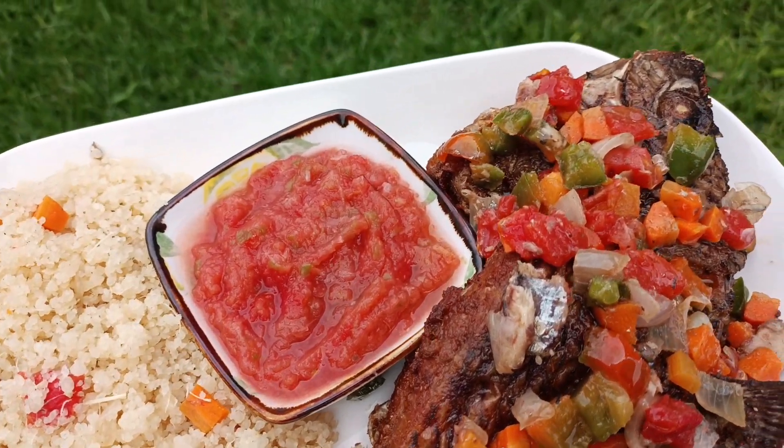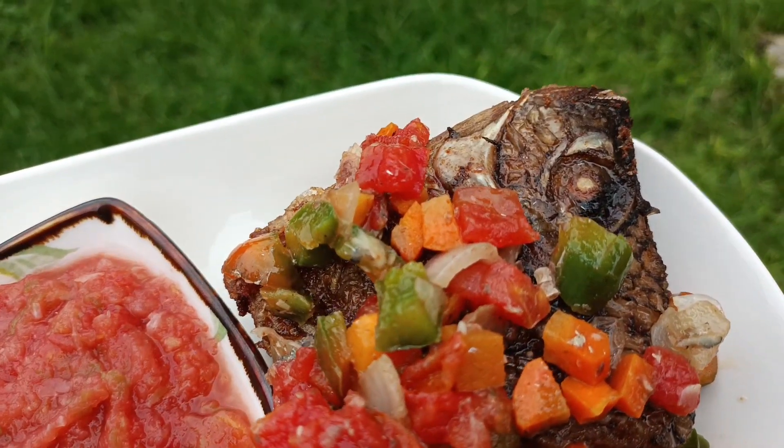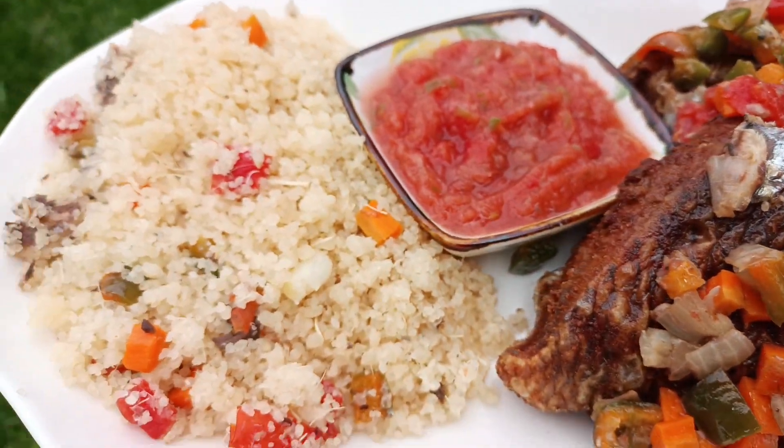Acheke, Ateke, or couscous is what's on our menu today, with some fried tilapia together with some vegetable sauce and pepe.